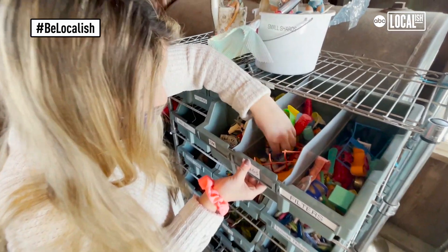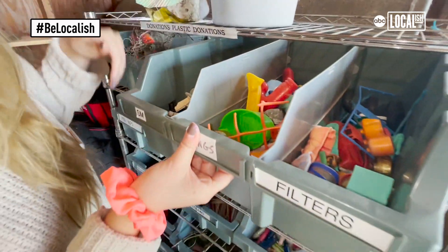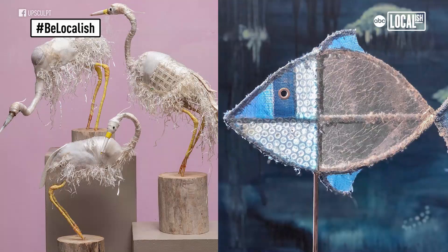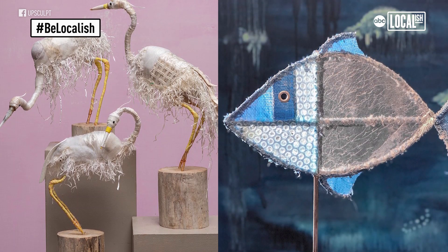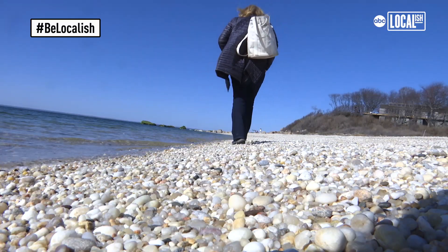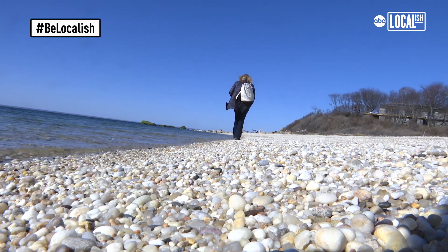To me it's like such a special experience to see the transition, and then know that this piece of fine artwork is going to live in somebody's house or business and will be a constant reminder to take a step back, think about what you're using, how you're using it, your impact on the environment.